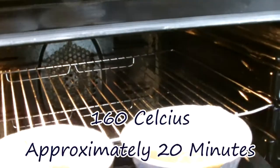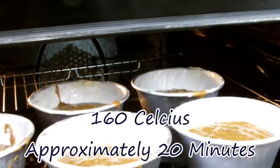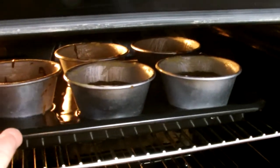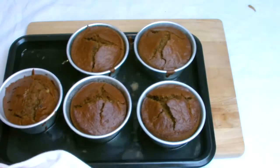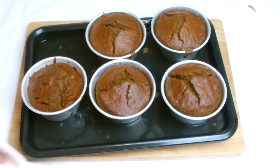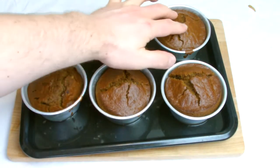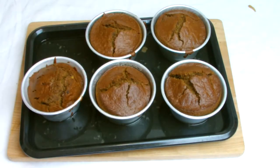Place the puddings into the oven at 160 degrees Celsius for 20 minutes or until baked. You will know when they're baked when you can remove them freely from the moulds and when you tap them they should have a hollow feel and sound to them. A good way to check is to give the top a light touch — it should have a soft, spongy, springy feel to it.